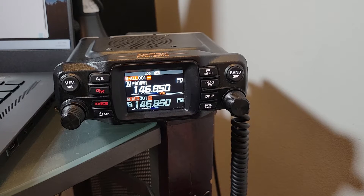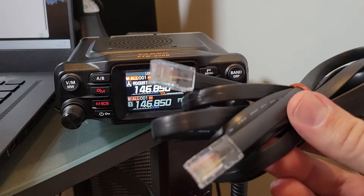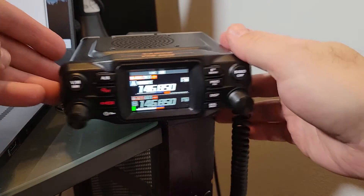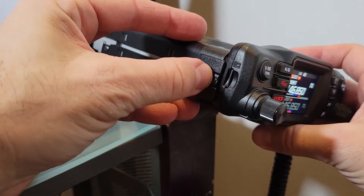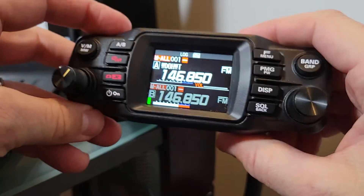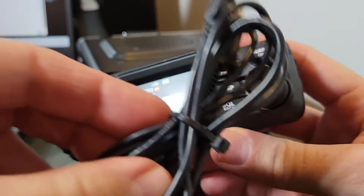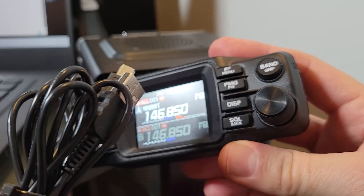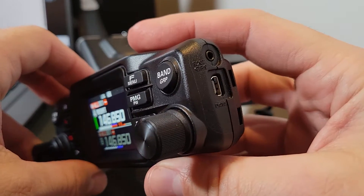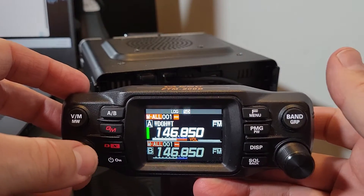The next thing is the extra wire to mount the faceplate elsewhere — one of the cool things about this radio is that you can take the faceplate off. If you turn the radio to the side there's a button right there; you push that and it snaps right off. You can see the micro SD card there, and on the other side there are a couple of ports. That one is for the included USB cable — just a standard USB 2 — which you use to update the firmware. It has nothing to do with WiresX or any other digital modes; it's just for firmware.